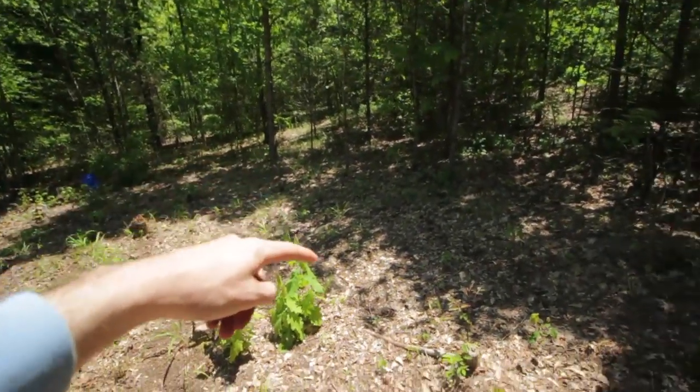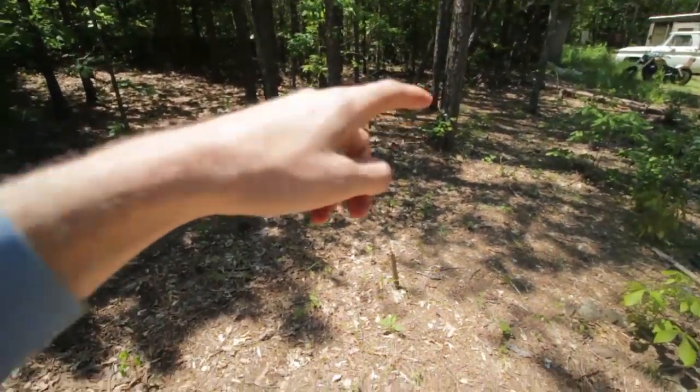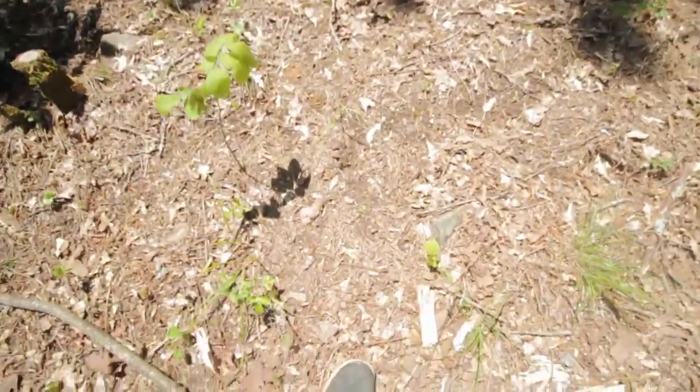We have flowers planted here but nothing's coming up yet. My lettuce goes from that tree all the way up to that tree — it's not doing super well.